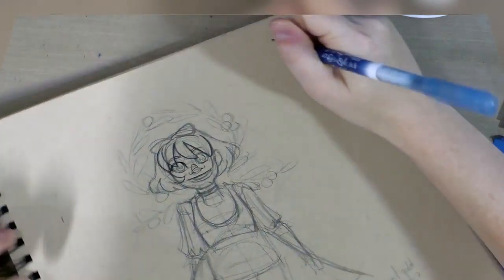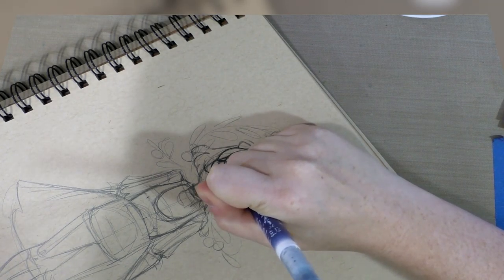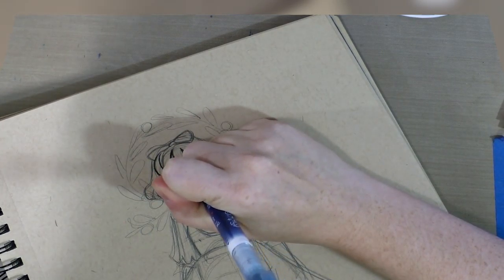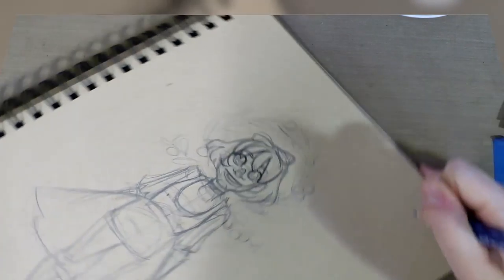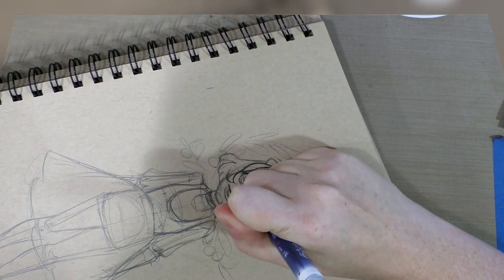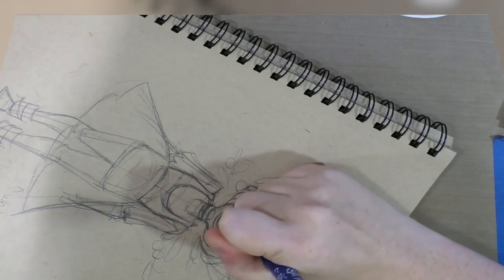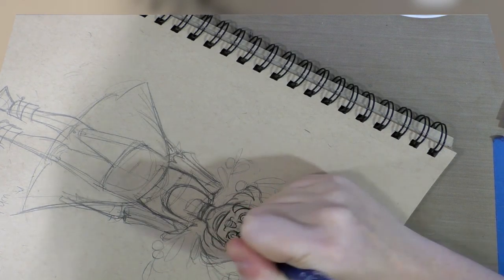I know people who use Inktober as a way to push themselves to get a chapter inked in 31 days. I know people who use Inktober to put together a little mini something they wouldn't normally have time to do. I know people who use Inktober to break out the traditional inks when normally they do all digital, and vice versa — people who do traditional practicing their digital inks. That's what's so great about these challenges, it gives us a chance to stretch our wings and find out new things.